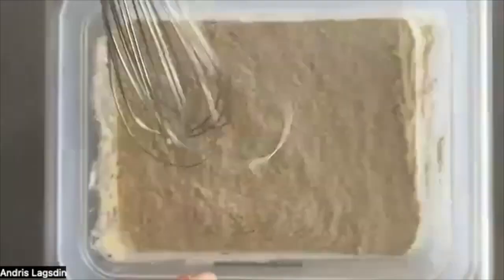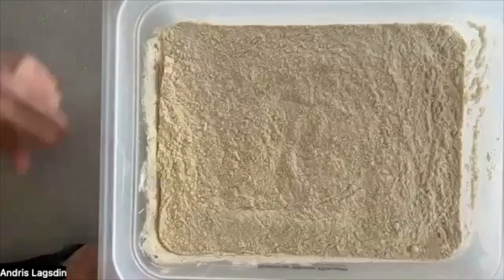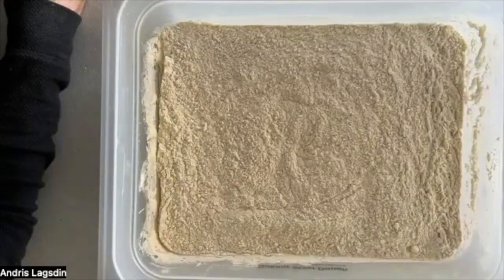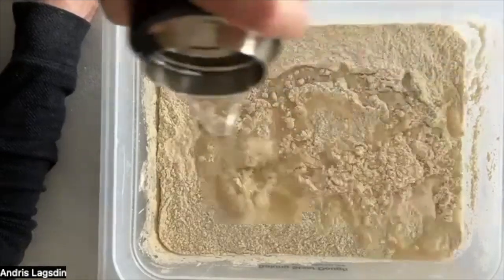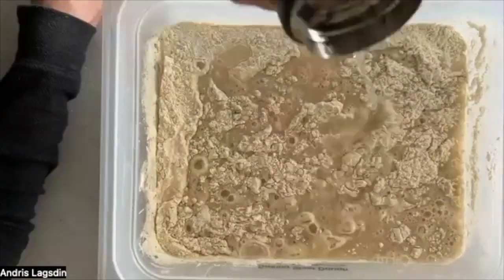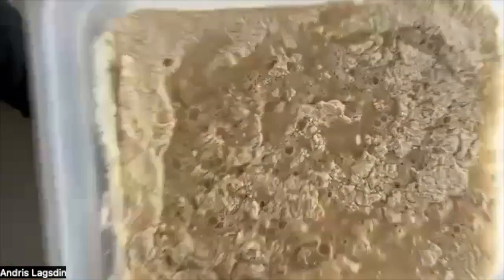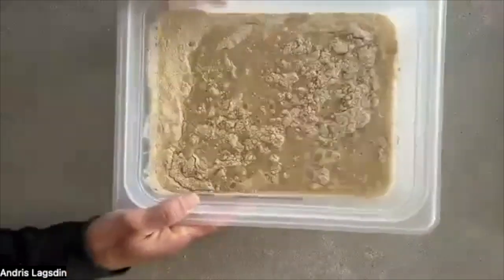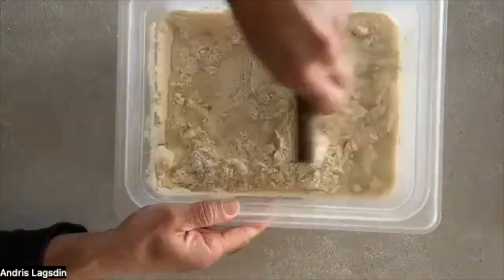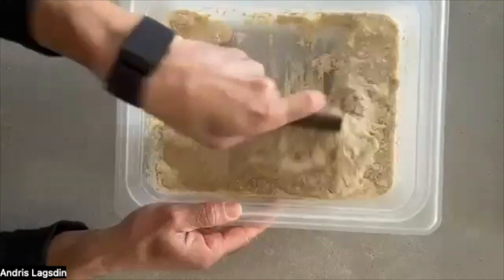A little shake, a little whisk. Next, I'm going to add my water — I tare the scale and add 360 grams of water, just like this. A little bit more. There we go, exactly. Now I put my scale down and I'm just going to take my dough scraper and let the water and the flour hydrate and create that flour mass.